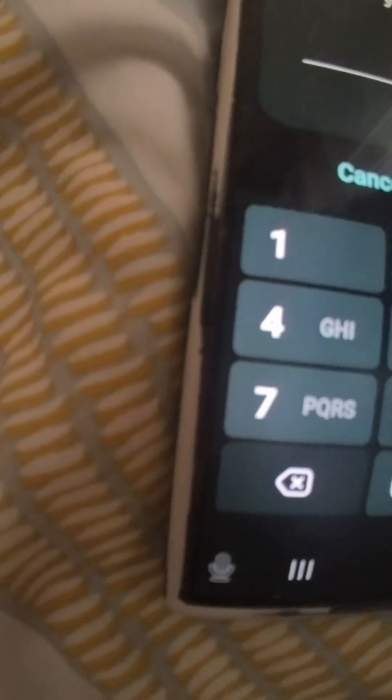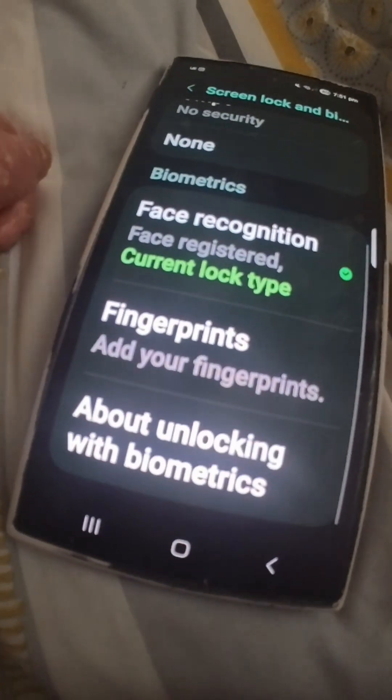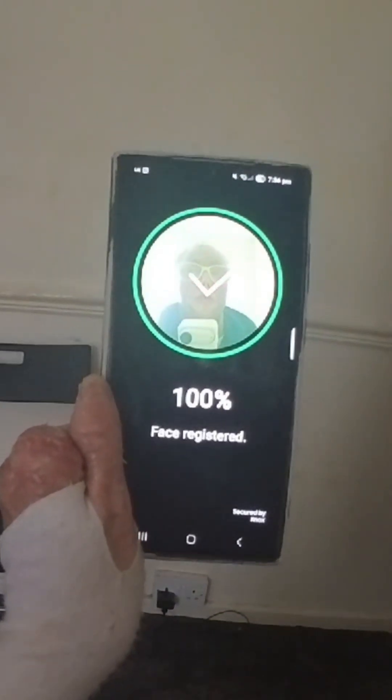The setup is pretty straightforward. You just need to go into the settings and go down to either lock screen or security and privacy. Then you have to enter your password to access the lock screen type. Once you're in, just swipe down until you see facial recognition, and then tap on 'add alternative appearance.' Simply stay at the viewpoint facing the camera until the camera recognizes your face — even if you're wearing glasses. And that's it guys. Boom. You got yourself an alternative face ID.